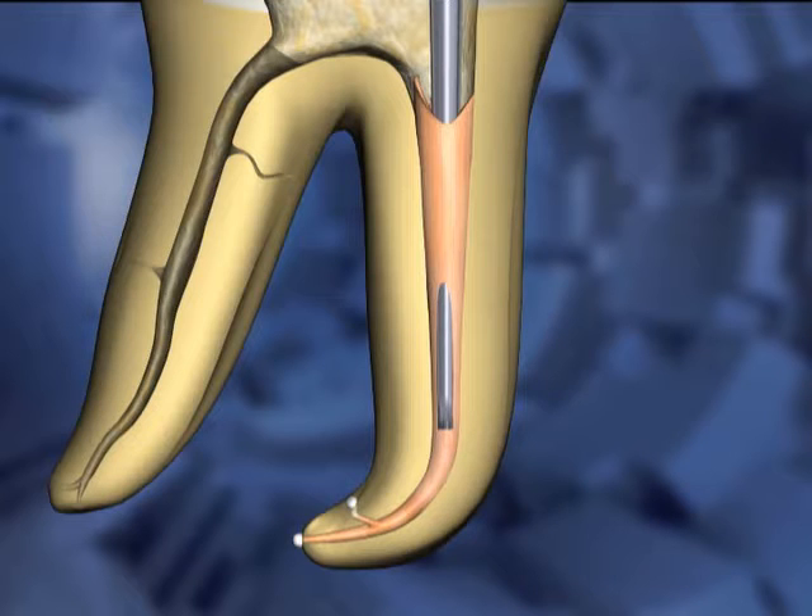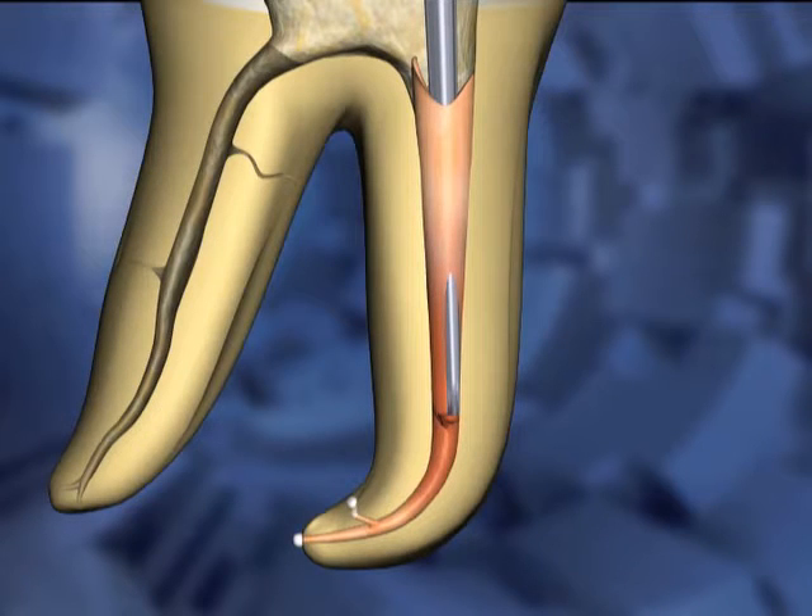A final one-second burst of heat is applied to the carrier. A second later, as the instrument cools, it is rocked side to side to separate the Gutta Percha into two segments — one apical to the tip of the carrier and one coronal to the carrier tip. The cooling carrier is then removed from the canal space, leaving the apical plug. The coronal mass of Gutta Percha comes out of the canal space with the carrier.